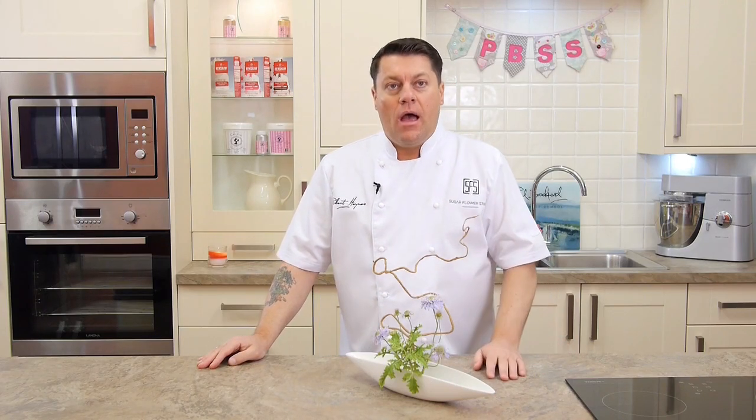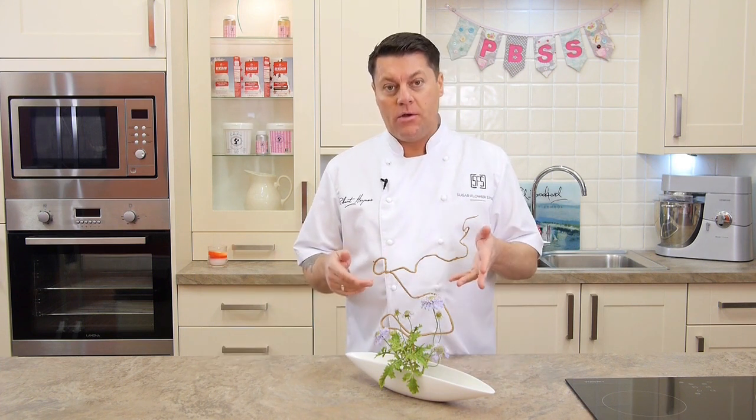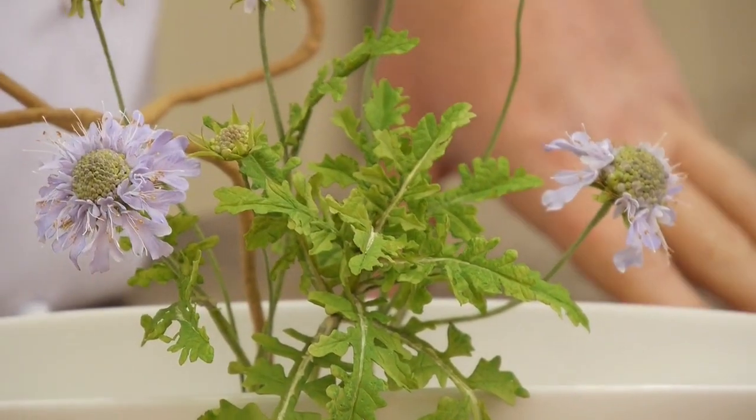Hello everybody, my name is Robert Haynes from the Sugar Flower Studio. On this week's tutorial, what I'm going to be showing you and how we're going to be making is the scabious flower.